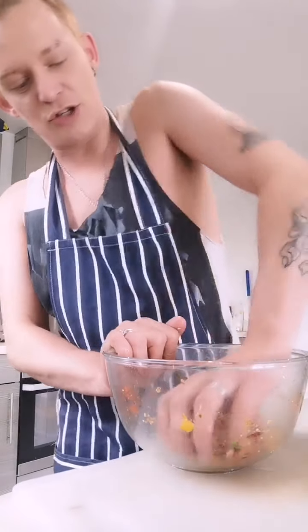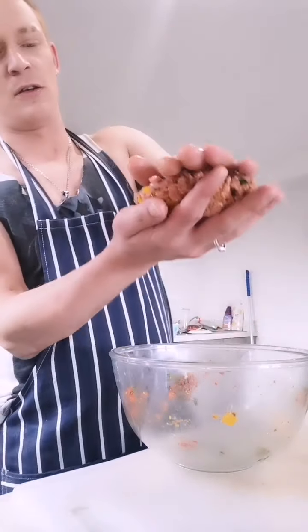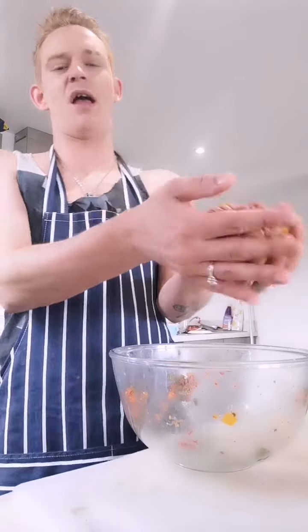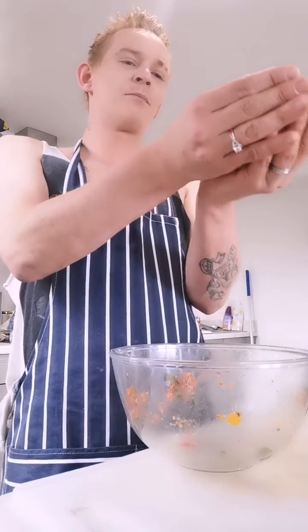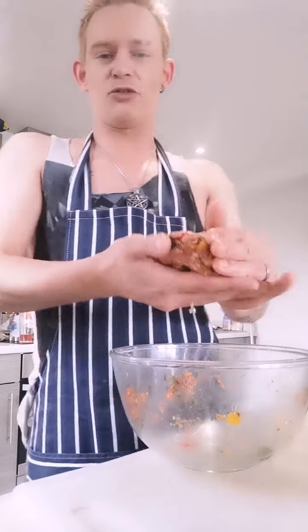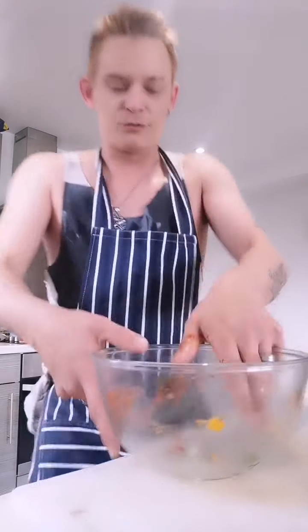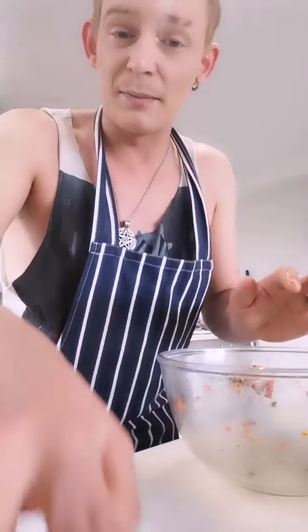I'm going to put this on the Lean Mean Machine. Look at that - it's going to be a massive patty. It's going to be beautiful. Keep mashing it, moulding it, just like that. Stick that on the foil, ready for when it gets hot enough and ready to cook.